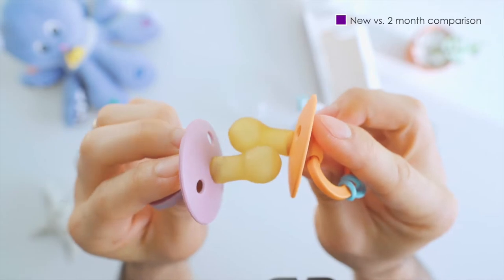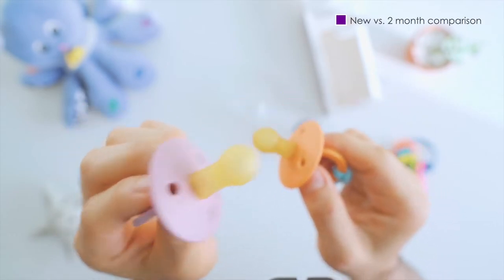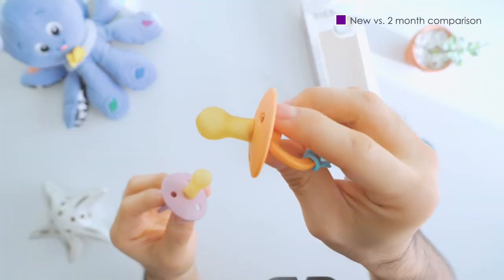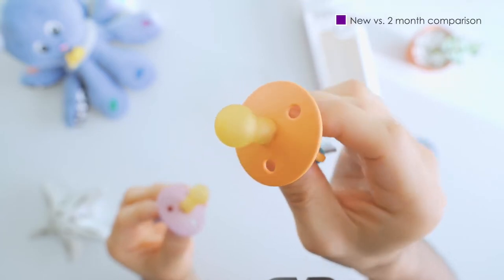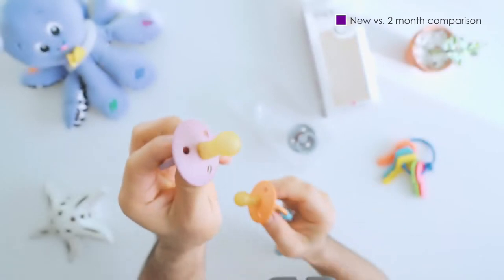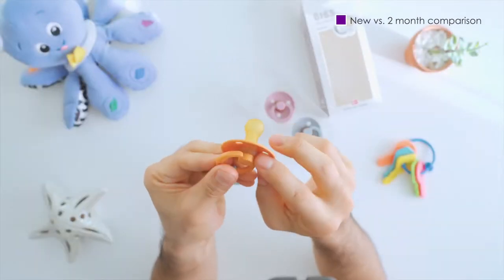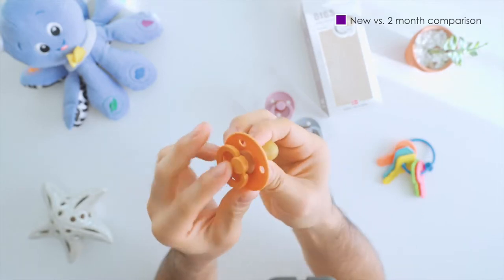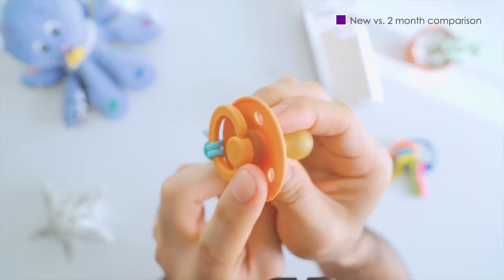Here's a visual comparison of the pacifiers. To the left is a brand new Bibs pacifier, while the pacifier to the right has been used for roughly two months. As you can see, it's still going pretty strong. You may want to change it out every month to a month and a half, but if the use has been very light, you'll see that even after two months the Bibs pacifier is still looking great.